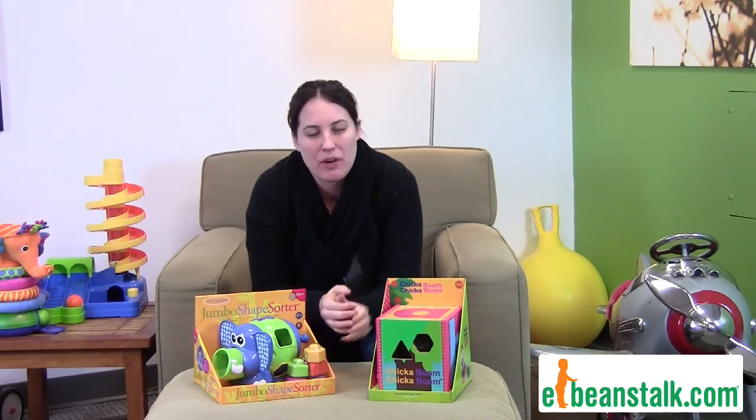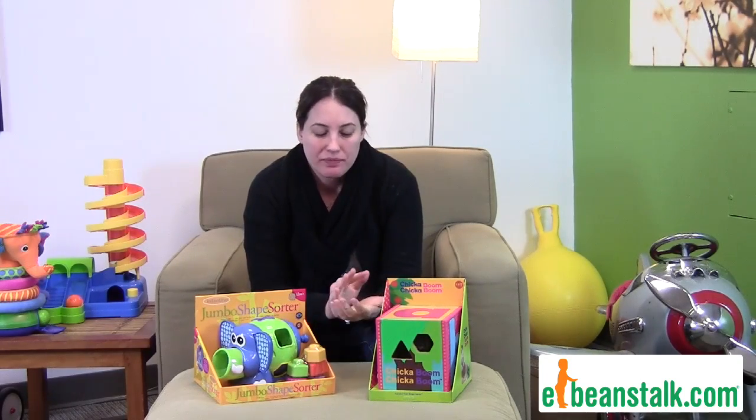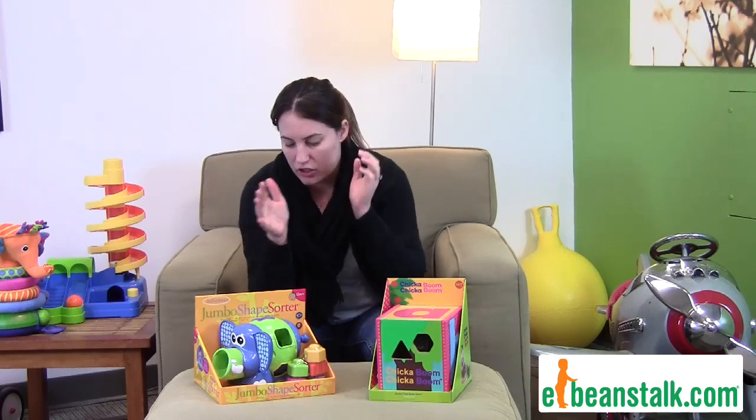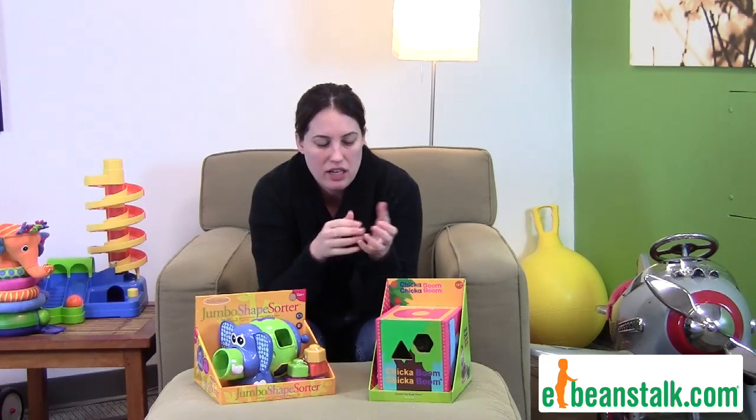Hi, it's Kara with E. Beanstalk, and today we're going to talk about shape sorters — specifically ones for younger children, from say your six months to like your two and a half year old. Shape sorters are great for a variety of reasons: they develop hand-eye coordination, dexterity, you can start teaching colors, and obviously shapes.